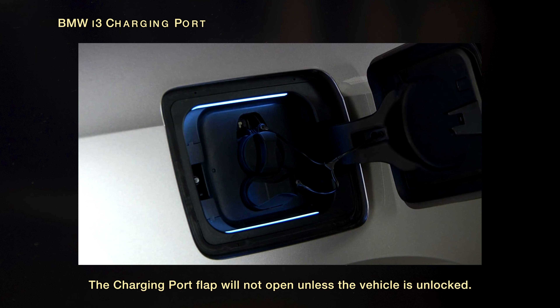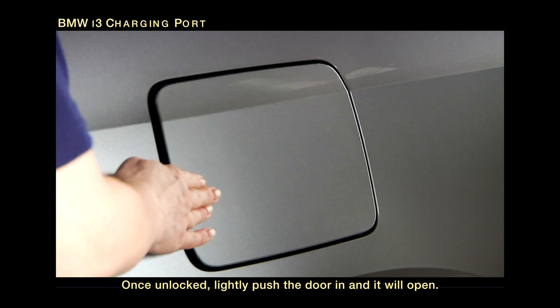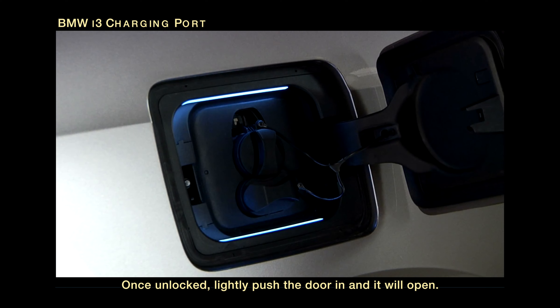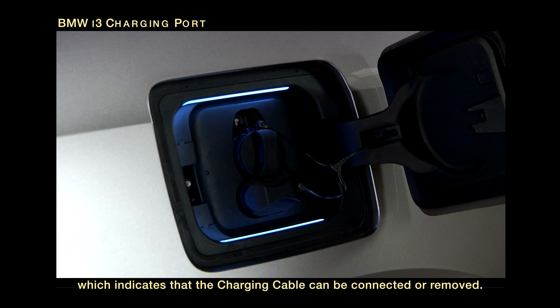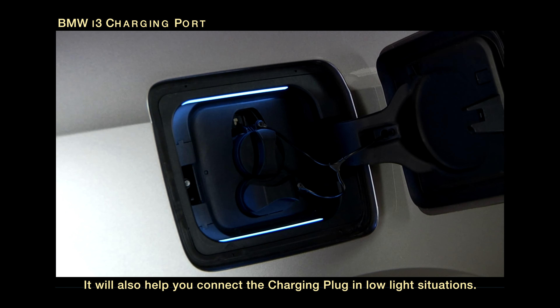The charging port flap will not open unless the vehicle is unlocked. Once unlocked, lightly push the door in and it will open. A white light will illuminate, which indicates that the charging cable can be connected or removed. It will also help you connect the charging plug in low-light situations.